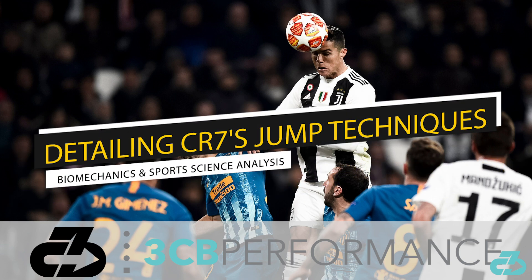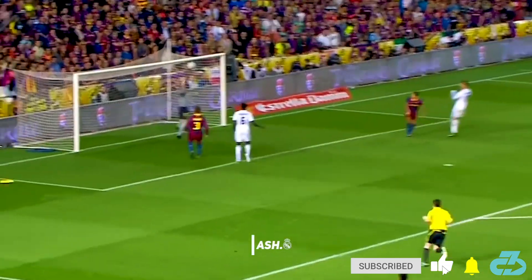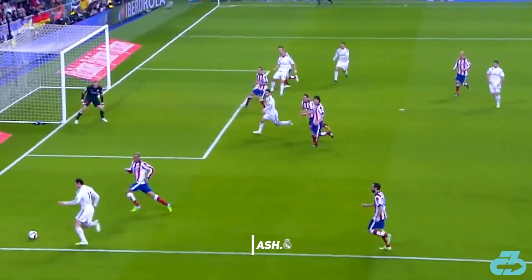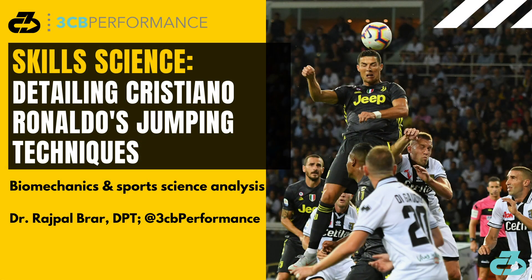Hey, it's Raj from 3CB. Footballing legend Cristiano Ronaldo has netted over a hundred headers over the course of his sparkling career, utilizing an array of jumping techniques based on the situation at hand. In this video, I'll break down Cristiano's four main jumping techniques via the lens of biomechanics and sports science, and one quality that underlies them all.